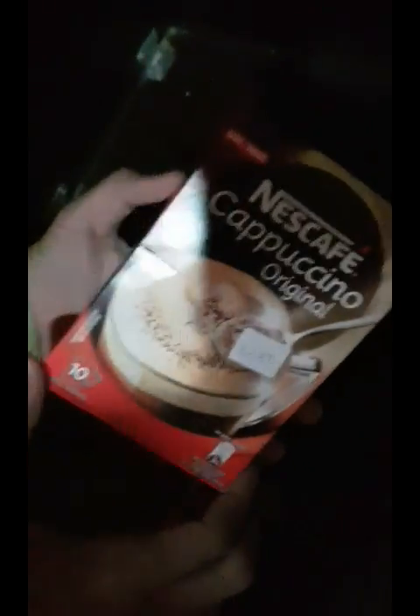Hey guys, so as you can see here I have the Nescafe Cappuccino original — instant coffee — and I'm about to do the unboxing video.